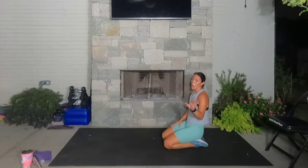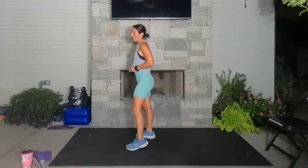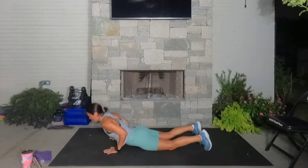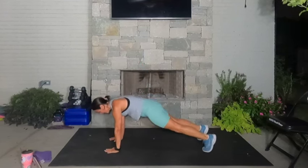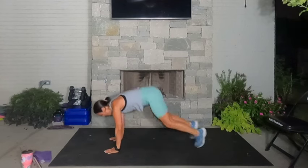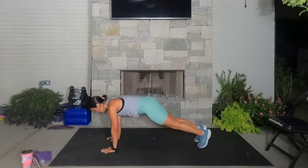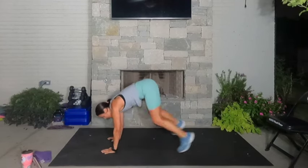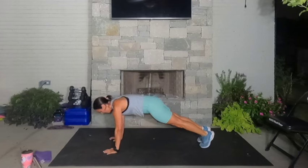We're going to put all of those together now for 40 seconds of the full burpee. Go with me — squat jump, hands down, plank, hold this, drop to your knees, slither down, slither up, jump your feet forward, jump up, hands down, plank, drop to your knees, slither down, slither up, forward, pop it, hands down, plank, slither, sumo squat, jump. 15 seconds — plank, slither, sumo squat. 10 seconds. Then right into sumo squats — four, three, two, one. 30 seconds, let's do this, one more round. If you don't have it in you to jump, just drive up onto those toes. 13 seconds, then we get that 10-second break. Eight seconds, four, three, two, one. Rest.